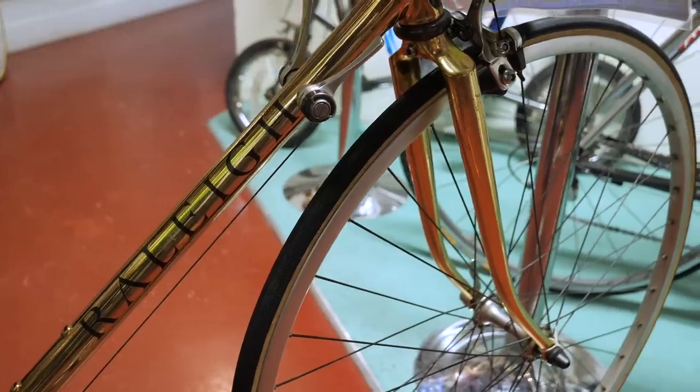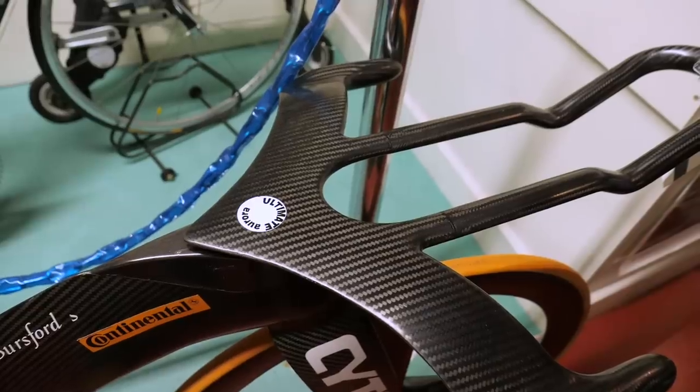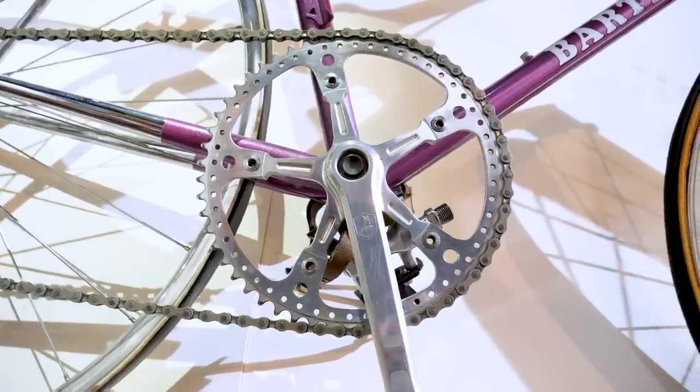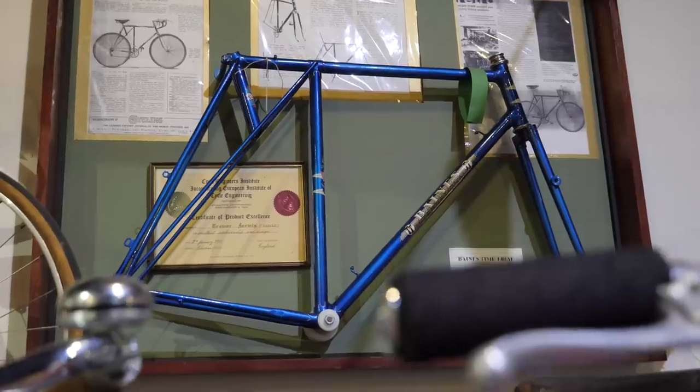I decided that there were so many amazing bikes inside of the National Cycle Museum that we needed another video, and this time to show you some absolutely incredible bits of engineering. So here I am, waiting for them to open. I'm chomping at the bit to check out more and more great stuff in there. Here we go.